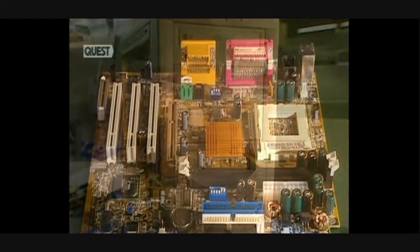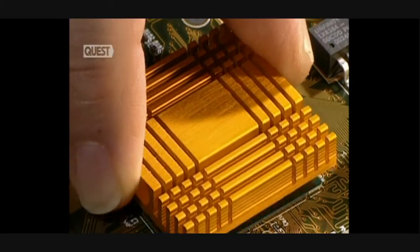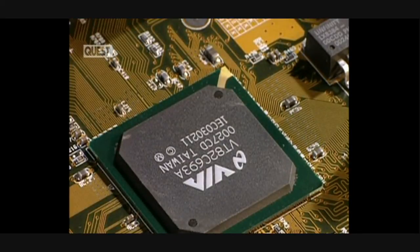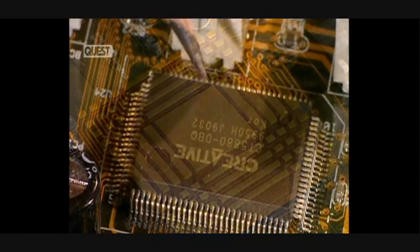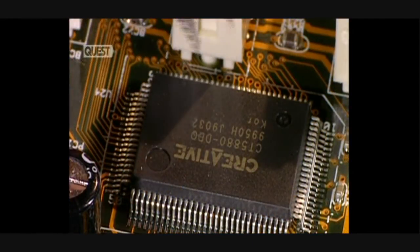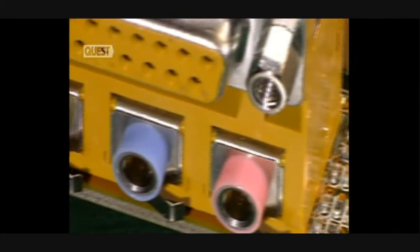The spinal column of the computer is the motherboard. It's to this unit that the other elements of the computer are connected. This cooler dissipates the heat generated by the chipset. Certain sound cards are integrated directly on the motherboard. These connections in sequence are the audio input, its output, and the microphone port.